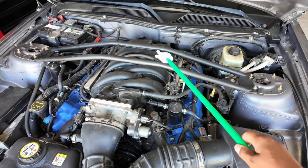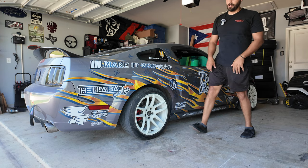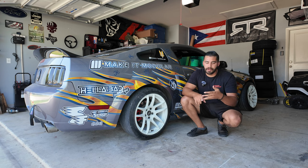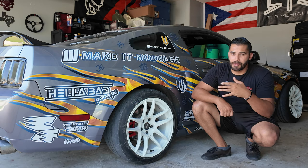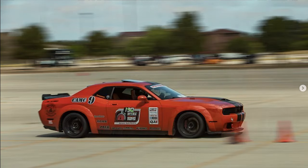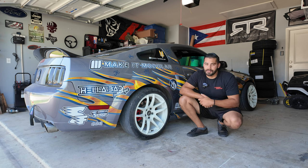Last but not least is the strut tower brace — my good friend Brian Pauly, aka Falcon S197, gifted it to me as a housewarming present when I first got the car. The goal with this build was to bolt on parts without heavy modification or fabrication to get the car drifting and drifting well. I chose the S197 because it's one of my favorite Mustang body styles. The car is handling and driving really well — I just need to learn how to drive it better. If you want to know how to get a custom drift livery for your car, check out that video. Don't forget to hit like, subscribe, and I'll catch you guys on the next one.